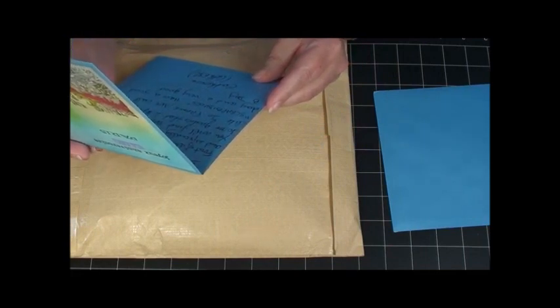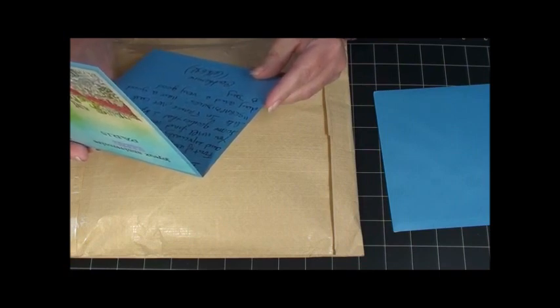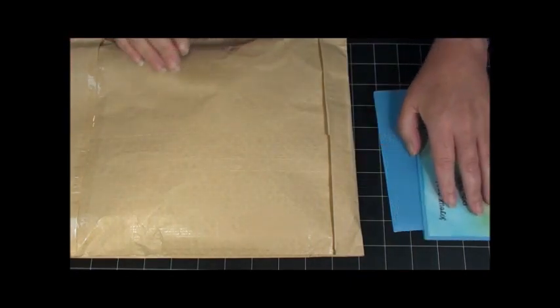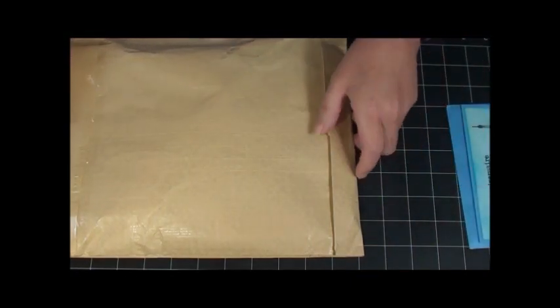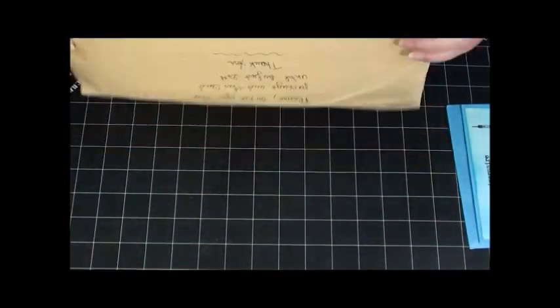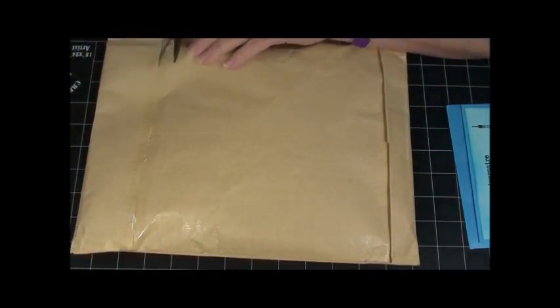They call it in France what we call Scrap — bidules. Should I say that right? This is just some goodies from France, I'm sure nothing that I have here. I'm excited to see what's in here.